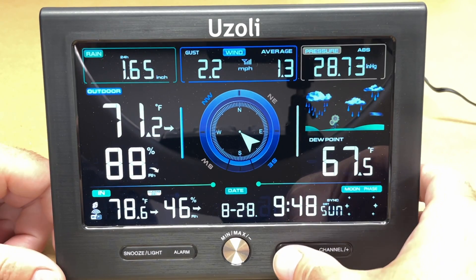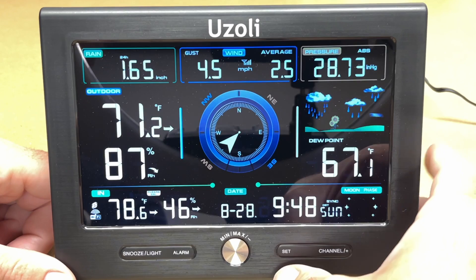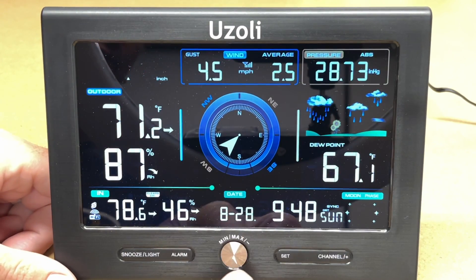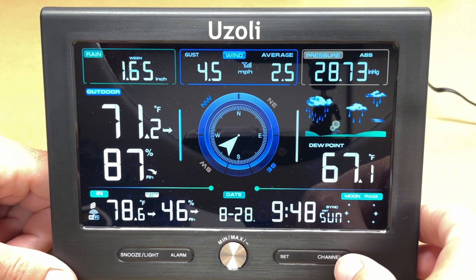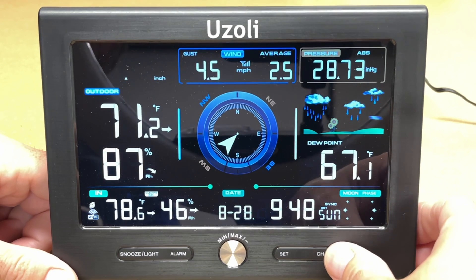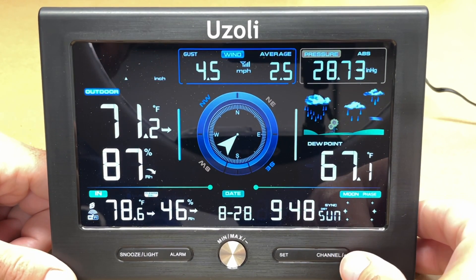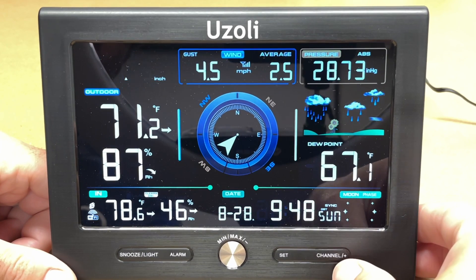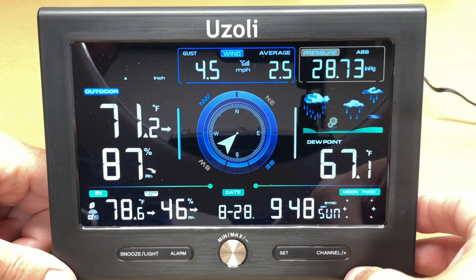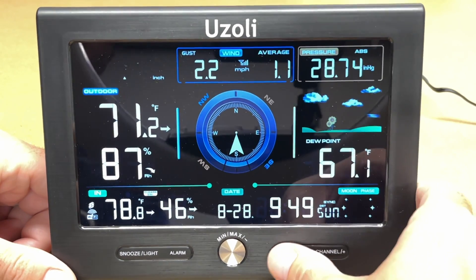Pressing the set button cycles through different modes. On the rain mode, press min/max or channel to go up and down between time periods. You can see total rain ever recorded (3.9 inches), last hour (zero), last 24 hours (1.65 inches), this week (1.65 inches), and this month (3.91 inches). I'll switch it to 24-hour mode.